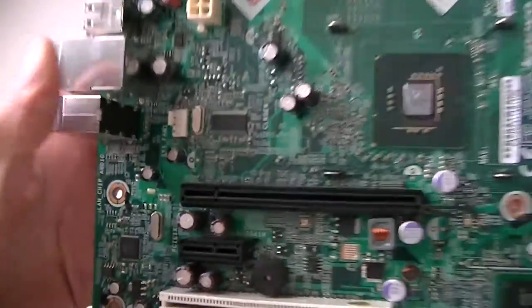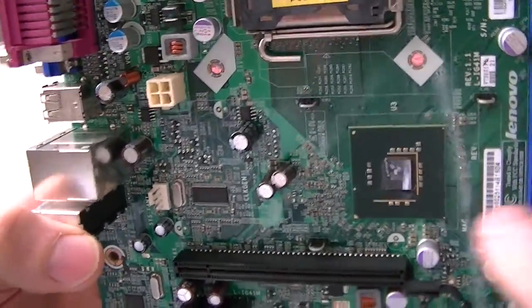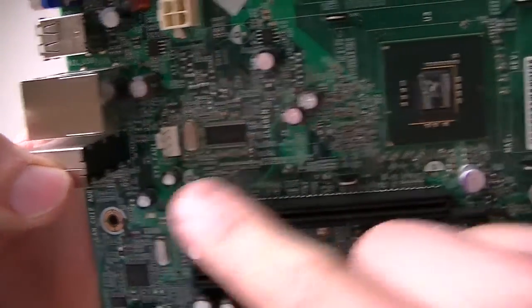This is the LAN chipset right there. Here's the CPU fan header right there, four pin, and system fan header right here, either three pin or four pin.